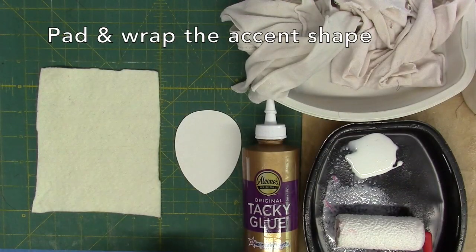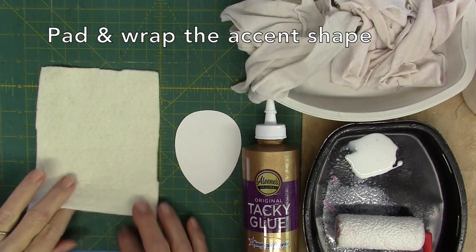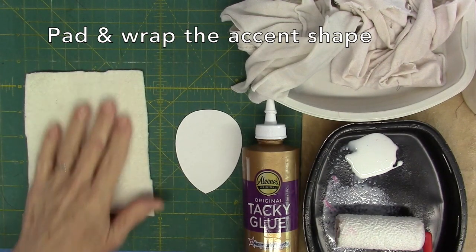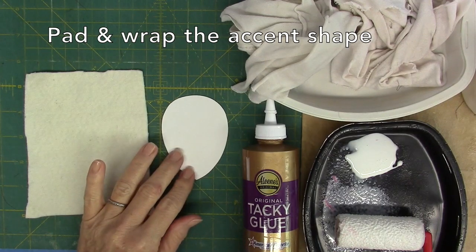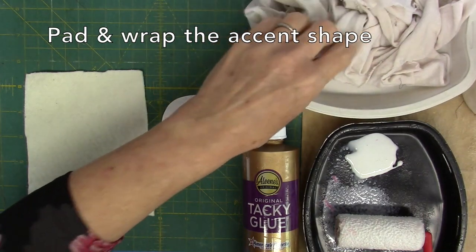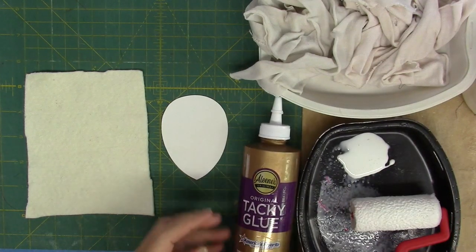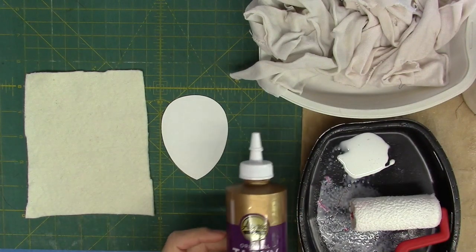We're moving on to lesson three. Let's start with pad and wrap of the accent shape. We need our needle punch batting and our accent shape cardboard. You still need your wet rag, dry rag, and your tray with the glue and your roller with the original formula Tacky Glue.